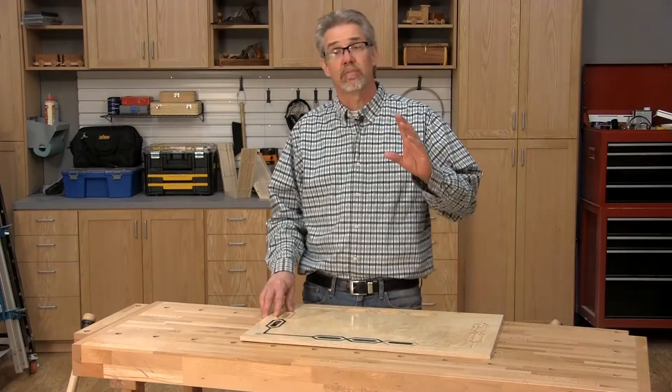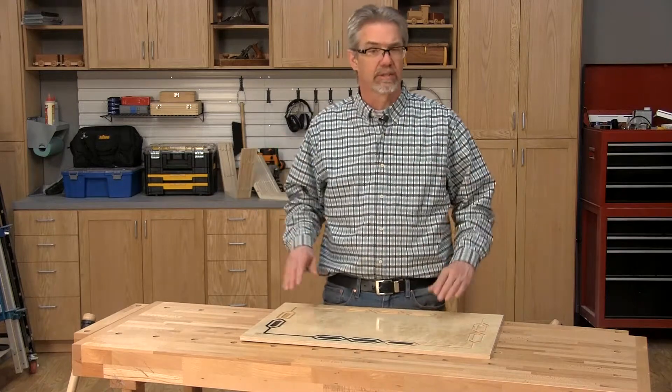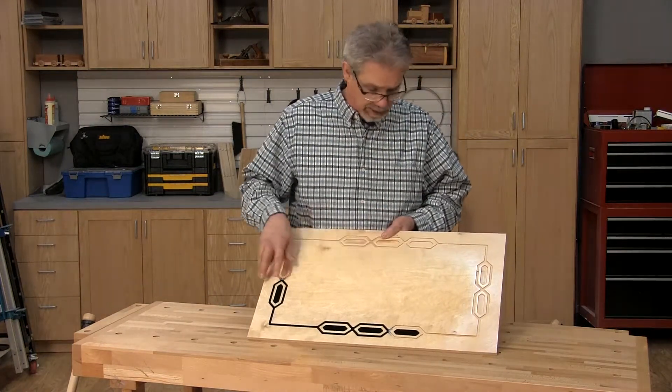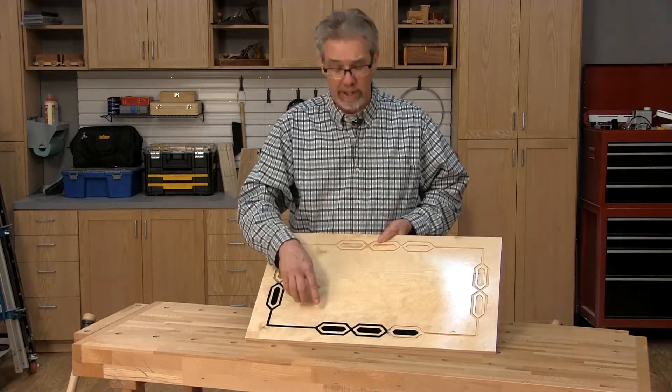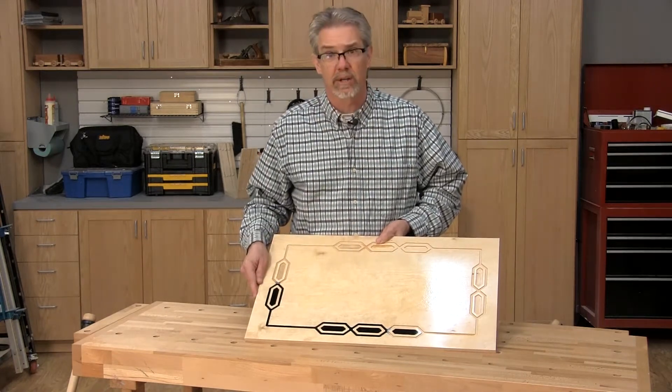Any time you use a CNC program for the first time, it's a great idea to test it from beginning to end on a scrap piece of lumber. Here's our test piece for the top — it's half-inch plywood. We not only tested the CNC programming, but then we went ahead and tested our system for filling the openings with tinted epoxy.